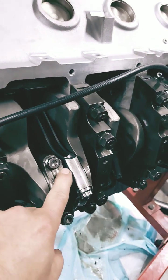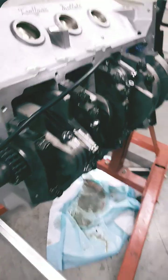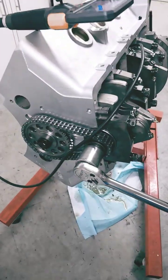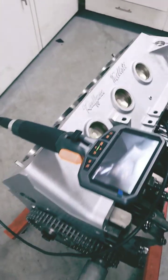Actually, the edge of the connecting rod right here is what we're concerned with. And this is a 55 millimeter cam too, so it's an extra big cam core.